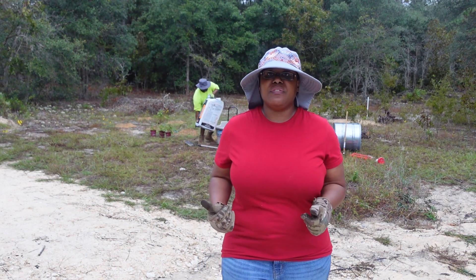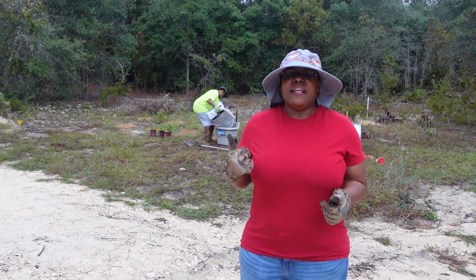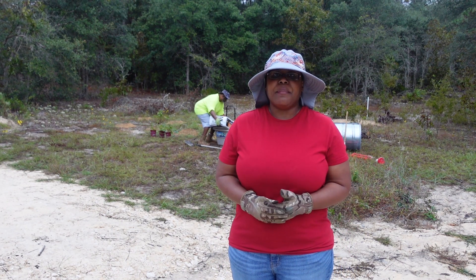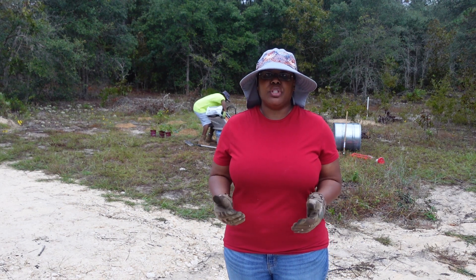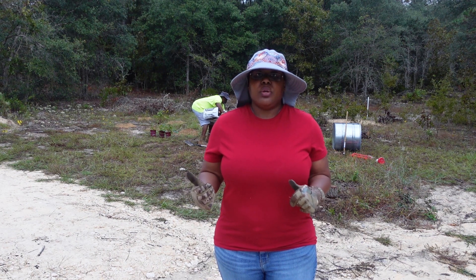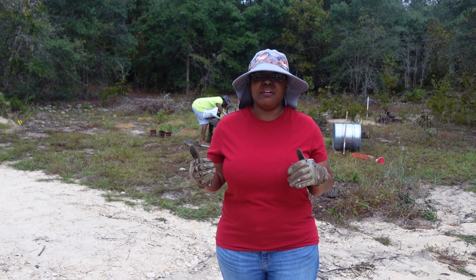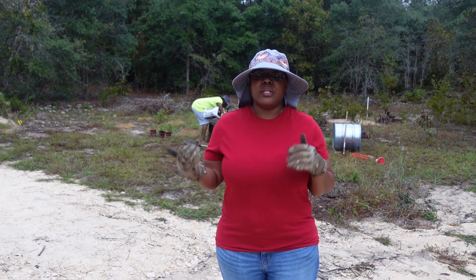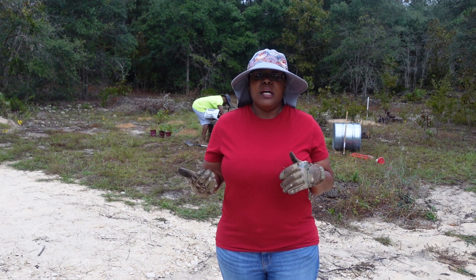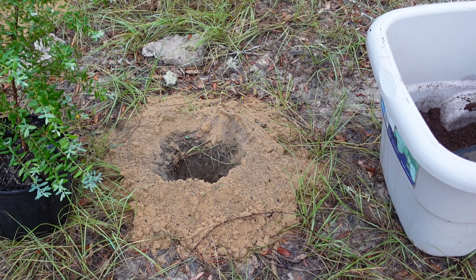You guys already saw in a previous video how Rory used the auger to dig the holes. In a couple days I'm expecting to get some elderberry bushes and we're going to put those back here in the same area. We want to get these bushes in quick while we have a little bit of an overcast — it's still very hot and humid but it's going to get even hotter into the upper 80s by this afternoon, so we want to get it done now.